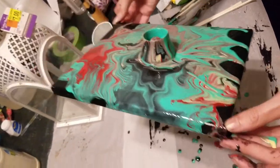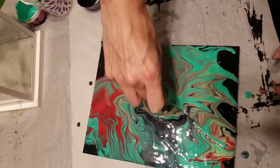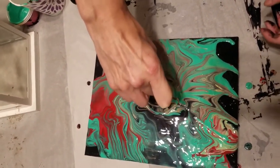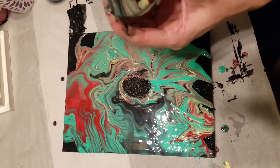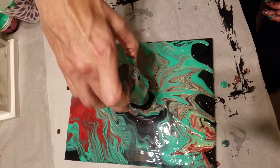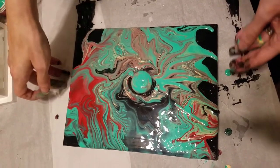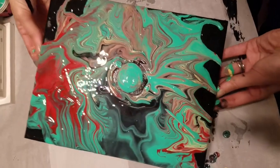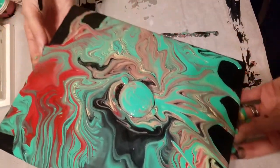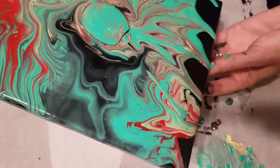I realized I probably had to pick the cap up, but it was a little stuck on there so I had some difficulty picking it up. I just poured the remaining paint right where it had been sitting, then picked the canvas up and tried to incorporate that paint into the paint I had just moved around — which I actually liked when I looked at it the next day.